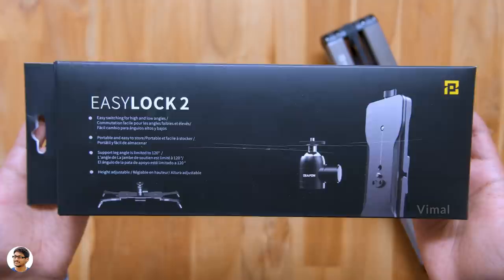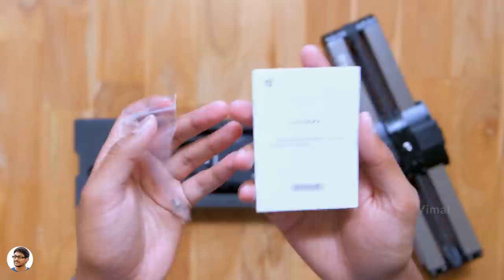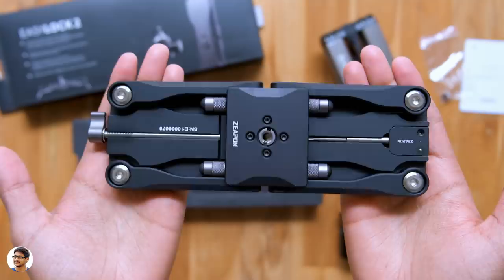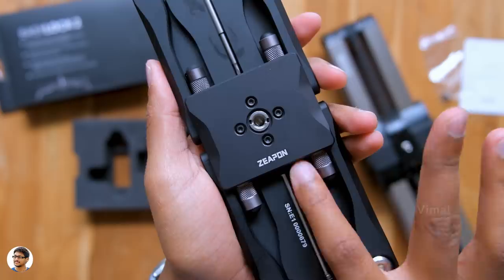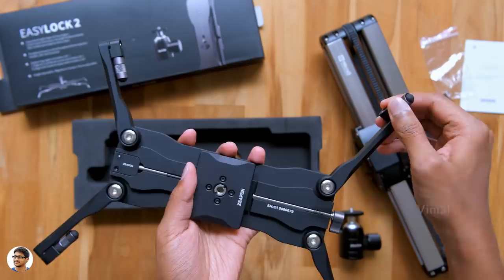Here is the ZeePan EZ-Lock 2 — it's a low profile multifunctional stand for the slider. The stand comes nicely packed, and at the top we've got a user manual and a 1/4 inch to 3/8 inch screw adapter. Along with that we even get a high quality ball head in the box. Such a premium looking stand — it's entirely made of aluminum. It's got a foldable design which makes it very easy for carrying. We've got the ZeePan branding, a lot of mounting options, and on the other side there's a quick release plate so you can even directly fix it on top of a tripod. Just unfold all the arms and pull down these tiny legs to put the stand on any type of surface.